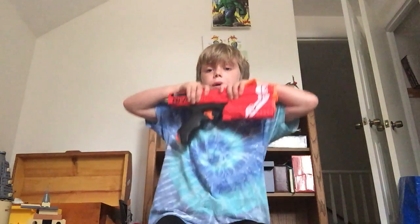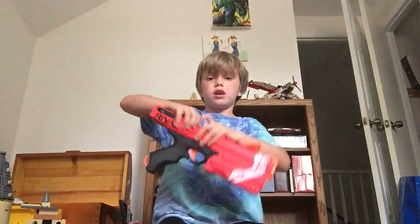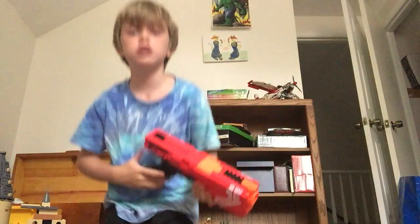I would not recommend getting shot by one of these things because they are very, very powerful. So let's shoot it and see how powerful it is.